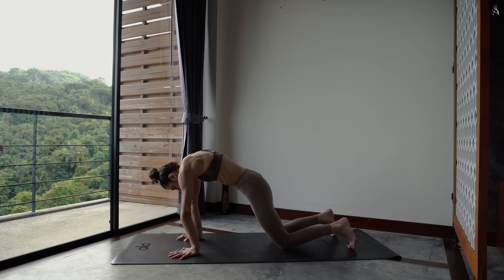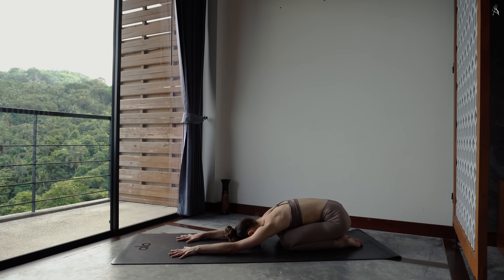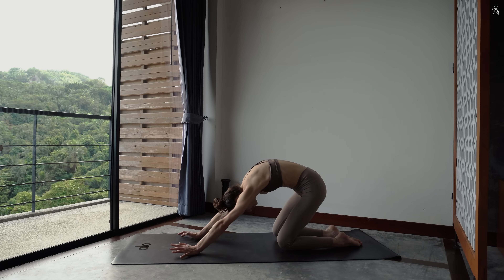Viens t'asseoir dans Balasana, fessier sur tes talons, bras tendus vers l'avant. Inspire, ressens l'arrière de ton corps qui s'étend. Expire pour redérouler ta colonne vertèbre par vertèbre, à nouveau à quatre pattes.